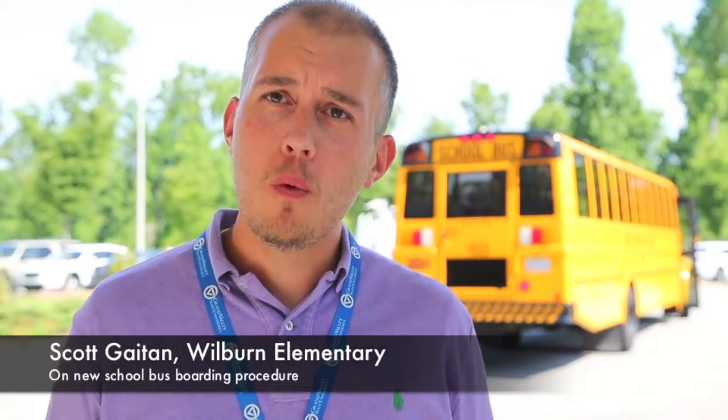I'm Scott Gaten, assistant principal here at Wilburn Elementary. We're here today talking about a new boarding process that will go into effect for the 15-16 school year, when students are at the bus stops in the mornings and they're loading that bus.